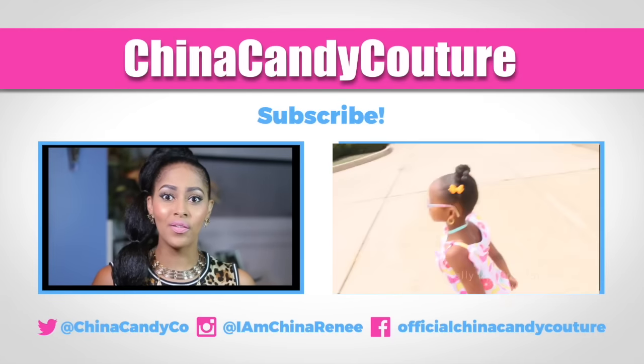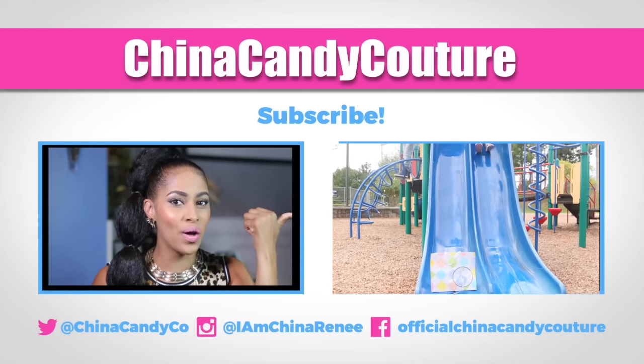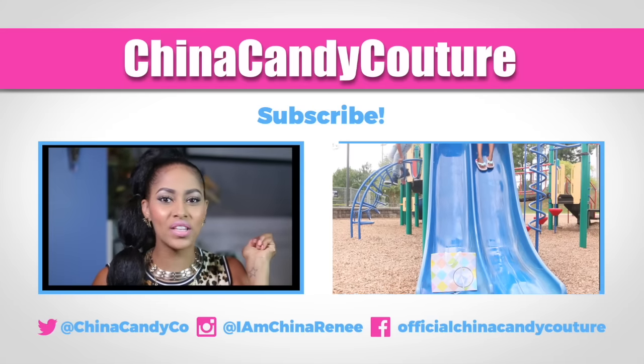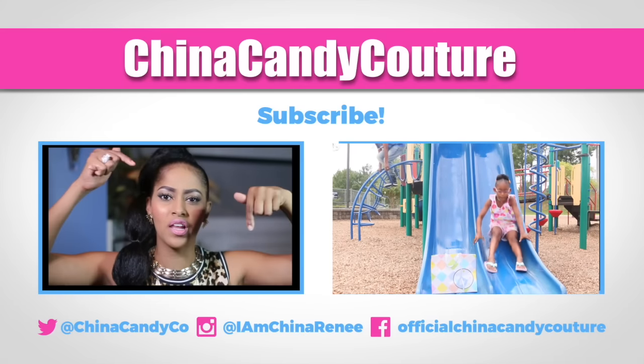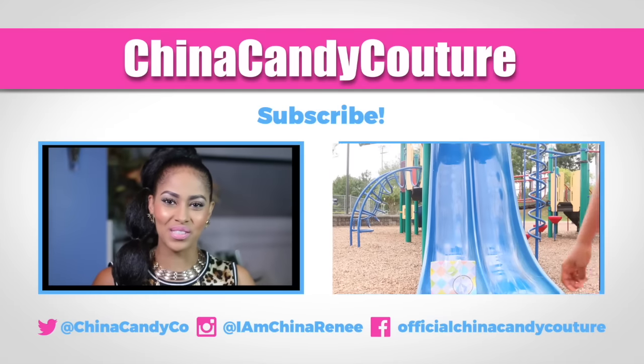Have you seen my last video? Go ahead and click the box or the link below, and make sure you follow me on my social networks. Don't forget to subscribe — see you guys for the next one!